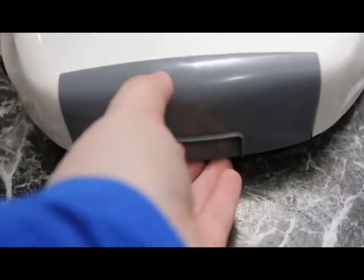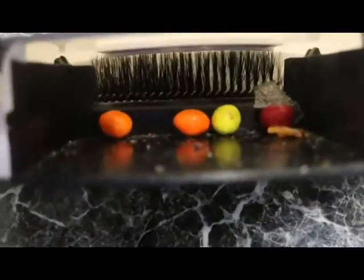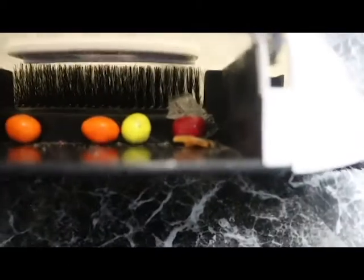To open it, you want to lift this up until you hear a click, and then your trash will be stored inside. As you can see, it picked up what I needed it to, but it took a couple of tries.